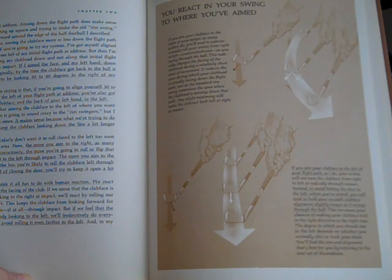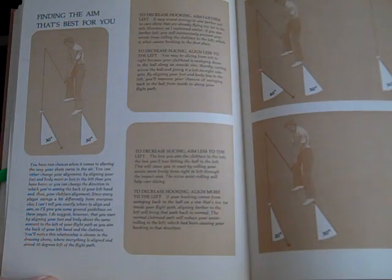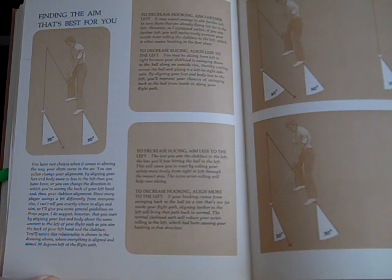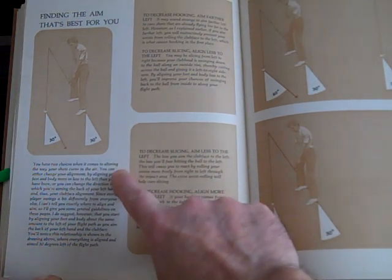You'll find the aim and alignment that's best for you by referring to the next set of illustrations. Finding the aim that's best for you: you have two choices when it comes to altering the way your shots curve in the air. You can either change your alignment by aligning your feet and body more or less to the left, or you can change the direction in which you're aiming the back of your left hand and thus your clubface alignment. Since every player swings differently, I can't tell you exactly where to align and aim, so I'll give you some general guidelines. I do suggest that you start by aligning your feet and body about the same amount to the left of your flight path as you aim the back of your left hand and the clubface. This relationship is shown in the drawing where everything is aligned and aimed 30 degrees left of the flight path.